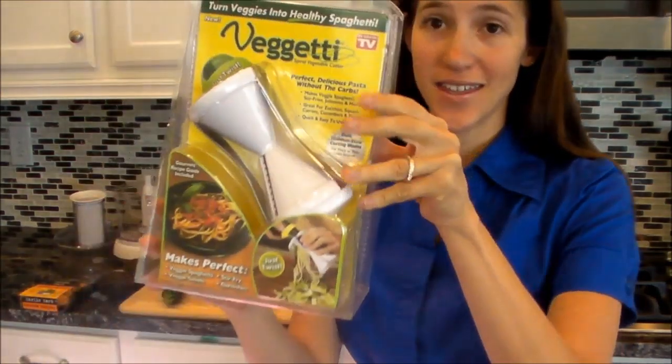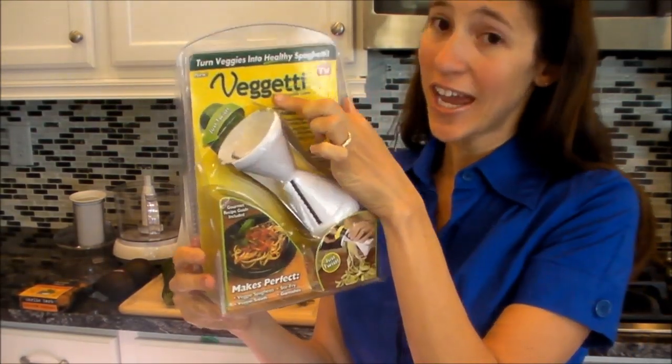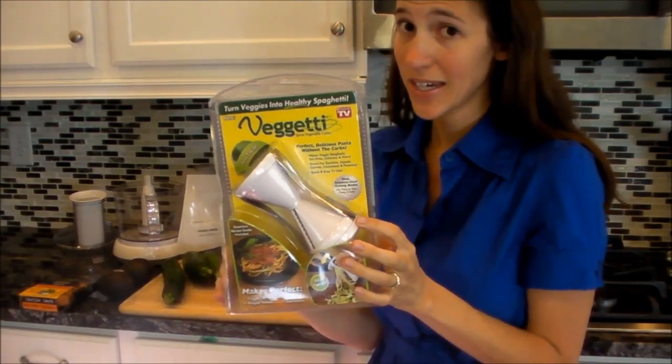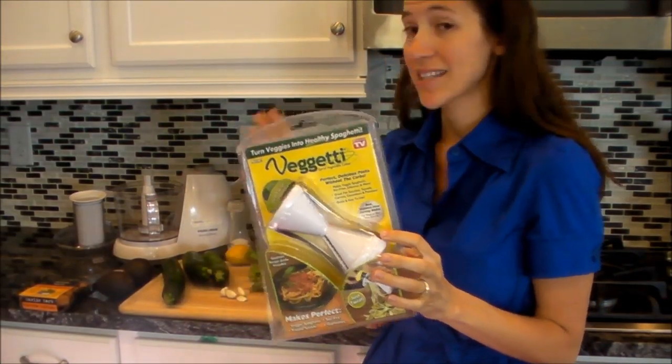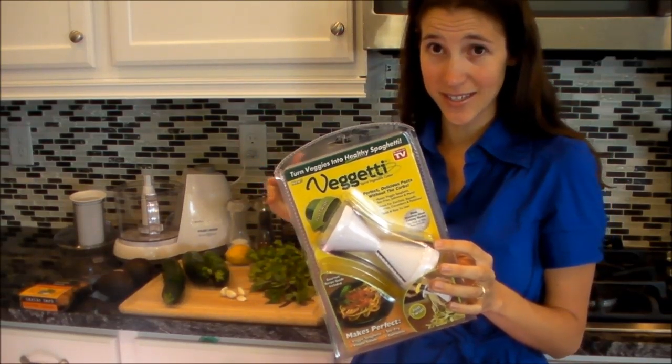Hi, this is Carissa with Our Best Vlog, and today I'm really excited to share a recipe with you using this product. It's called the Veggetti. We're going to make some zucchini pasta that has a cilantro, basil, avocado cream sauce.